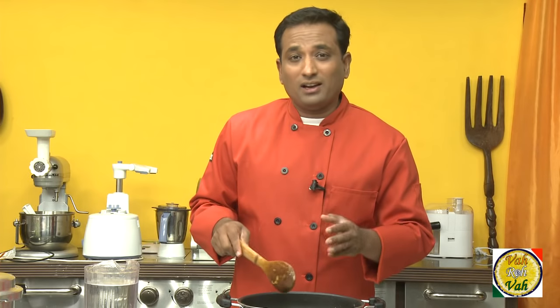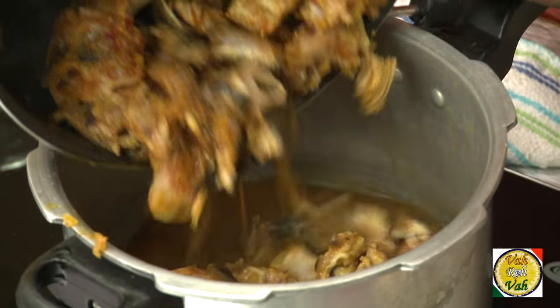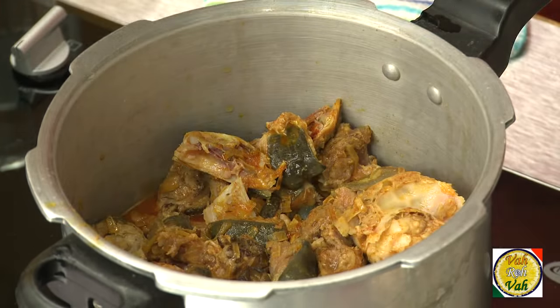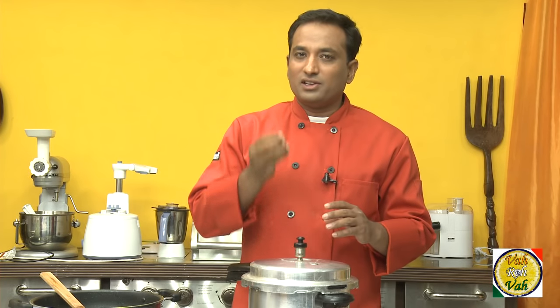We're going to transfer it into a pressure cooker because it's going to take a lot of time cooking in an open pan like this. So I'm going to transfer it into a pressure cooker and cook it fast. Now this goat head curry is in the pressure cooker — I'm going to let it cook till it is tender.